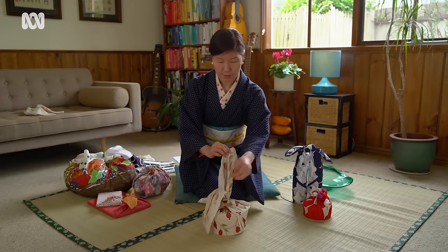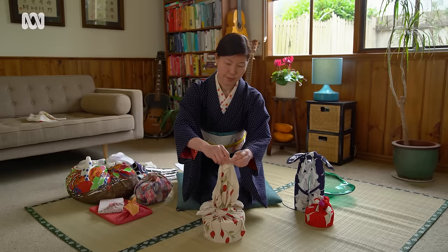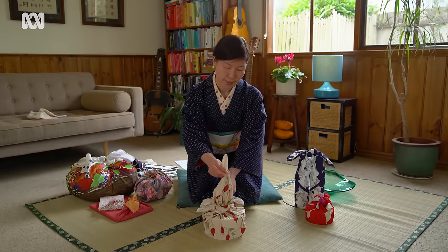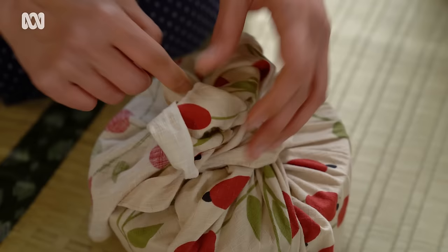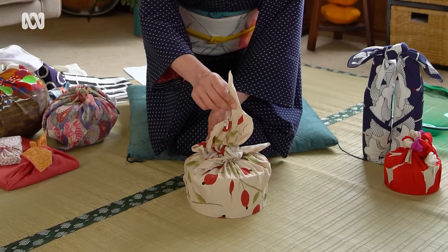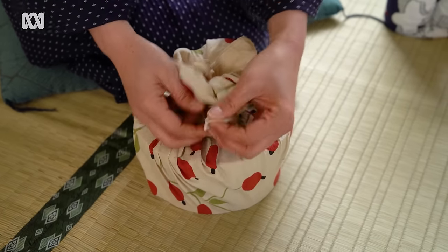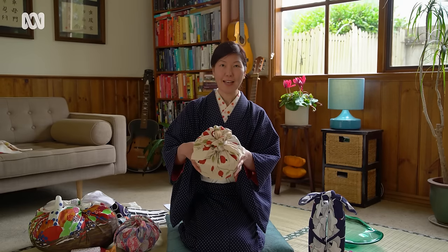Now this is going to be the flower bit. Open it first, then bring it up about five centimetres from the top. Hold this bit — there's a little hole in the middle — and tuck it in there. Do the same on the other side. That's the flower bit, and then the knot you made first becomes a leaf. There you go — flower knot.